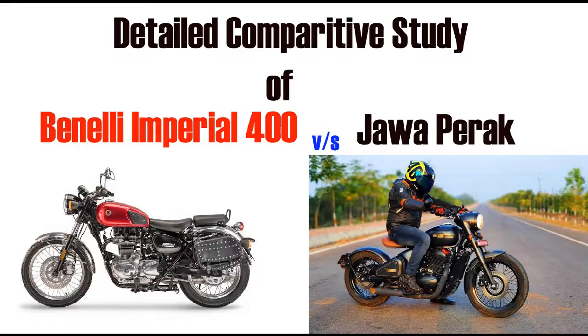Namaskar. Today's review is a comparative study of the Jawa Perak and the Benelli Imperiale 400. One is a China-made bike and the other is an Indian-made bike. Let me start with the comparison, beginning with the Jawa Perak.